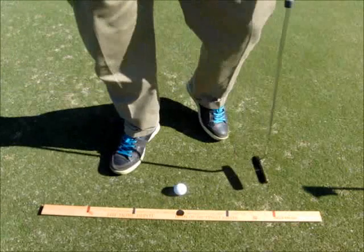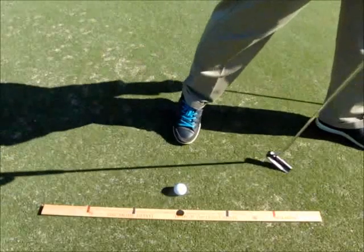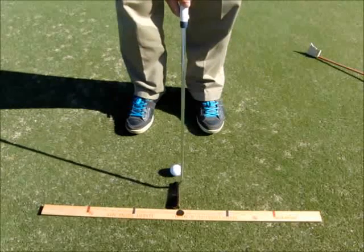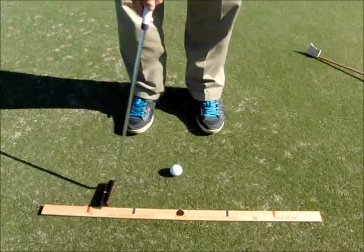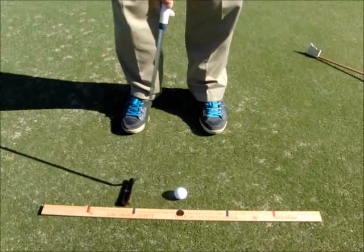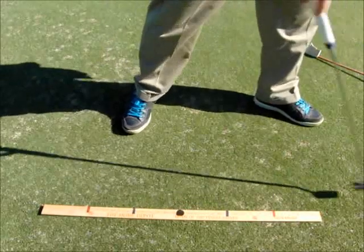Now let's say I backed up and I'm making a longer putt. I would go back to the red, forward to the red, back to the red, forward to the red — swing the putter with good rhythm. Let's do one more.